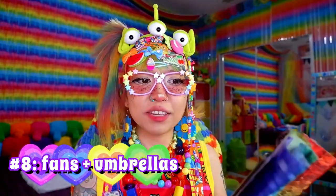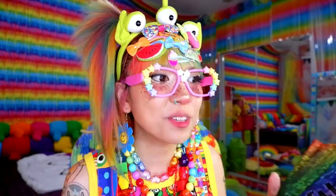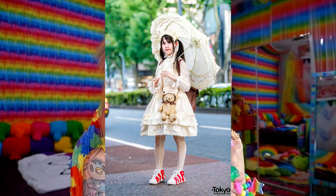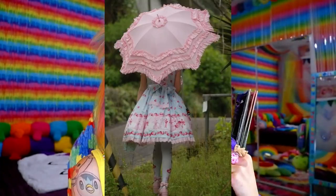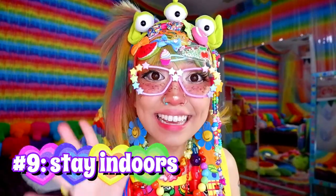You've got to keep cool with a fan — you can get a really cute fan or even a plain one and stick some stickers on it. You can also use an umbrella. Some Lolitas use frilly parasols to go with their coords, so perhaps you could find a colorful umbrella that matches your outfit.